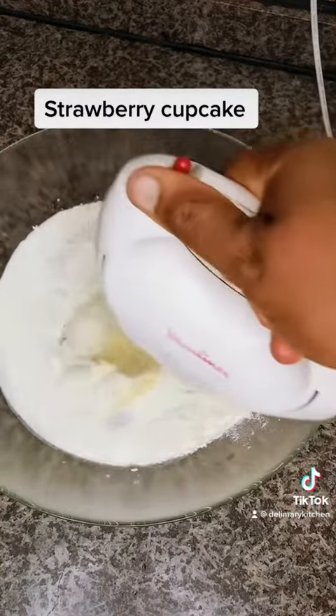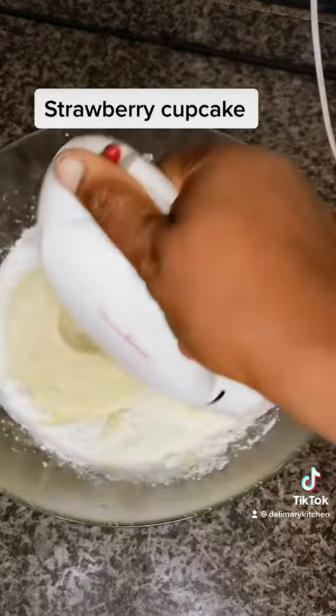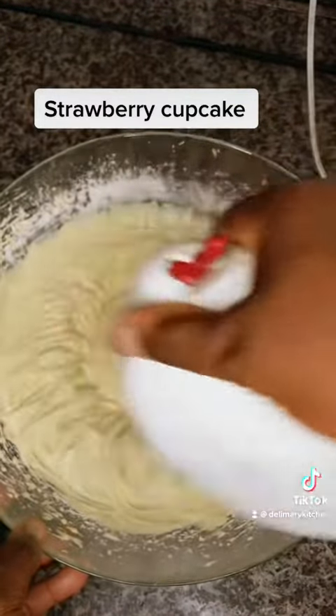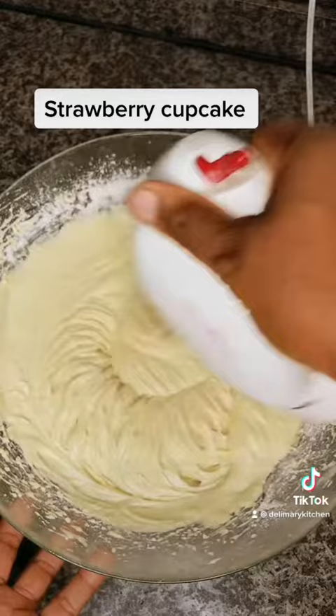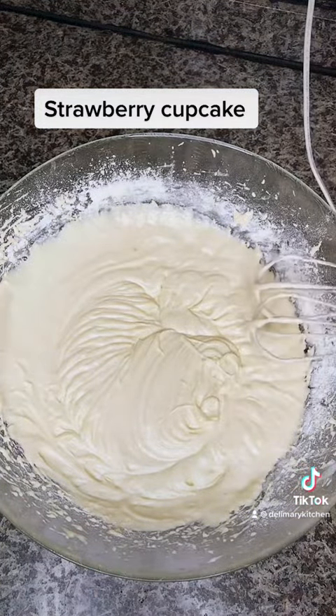If this is your first time watching or visiting my channel, please follow us, like our video, share our video, and also follow us on YouTube and Facebook at Deli Mary Kitchen. After mixing, I am going to be adding my strawberry.